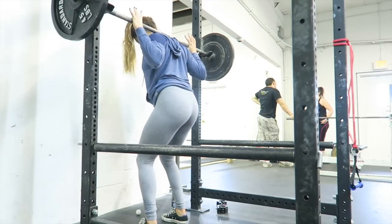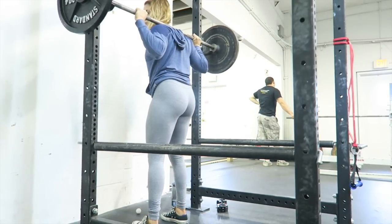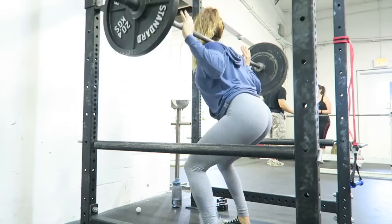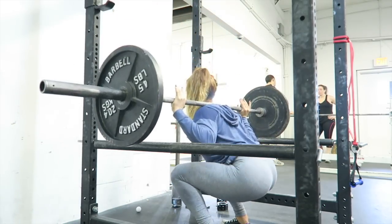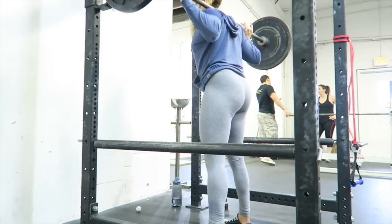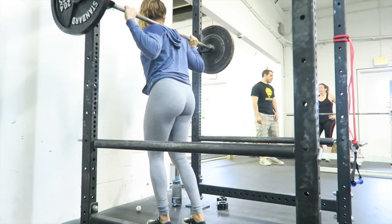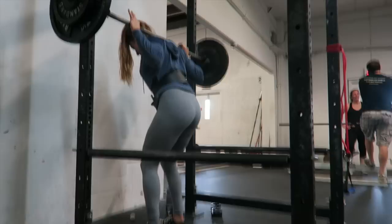Alright, so first for leg day I started off with my squat programming and I warmed up with 135 right here. And for my second set I did 185 for 5.